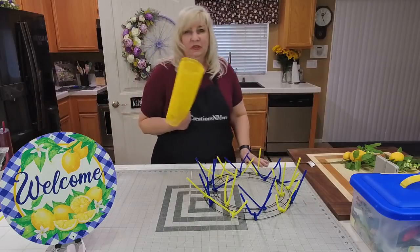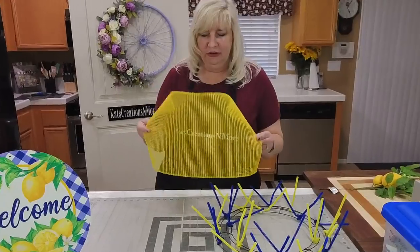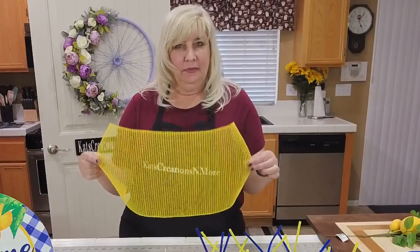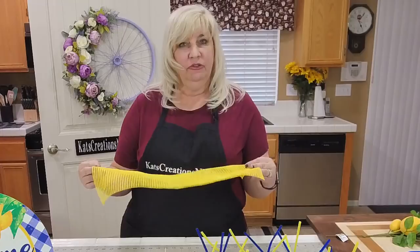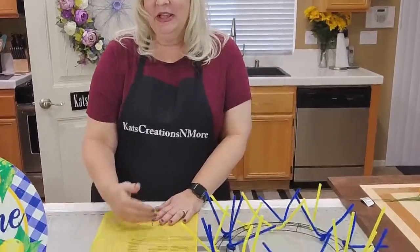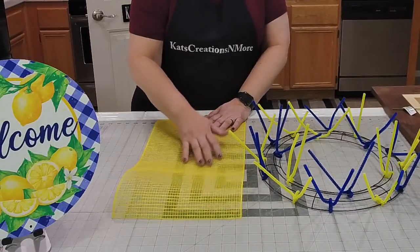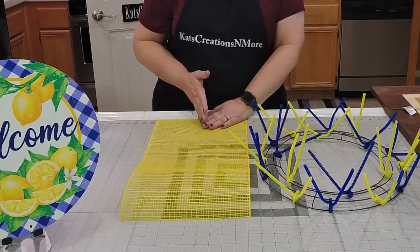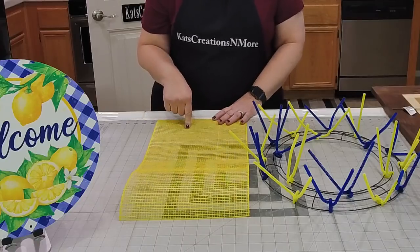We're going to be using a different kind of mesh — it's still called polypropylene mesh, but it's almost like a waffle weave with much bigger columns and rows. This is from Craft Outlet and these are cut to 20-inch pieces. We're just going to ruffle this. The nice thing about this mesh is it's almost perfect — when you stretch it out there's no waviness in the mesh.